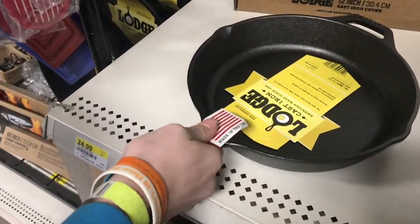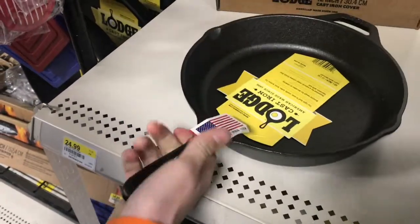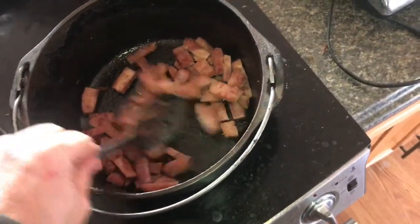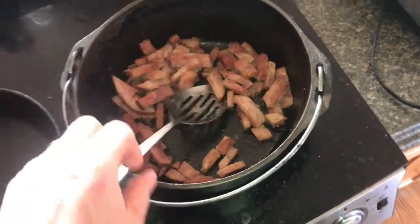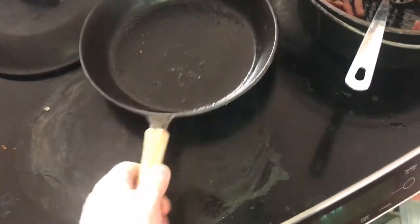I've been using pans like this for years. Nothing cooks like cast iron does. At home, this is about all I use — cast iron. Both these pans are over 20 years old. I use them every day.